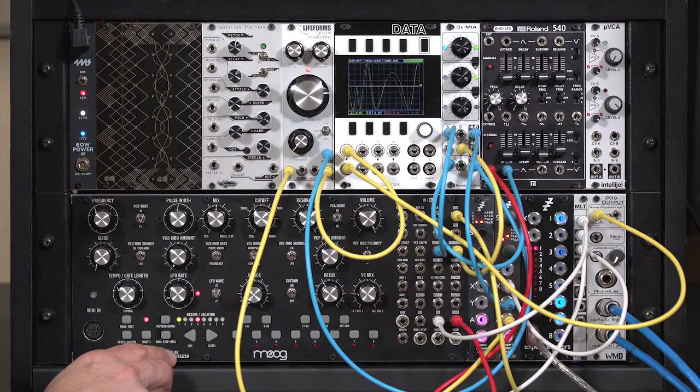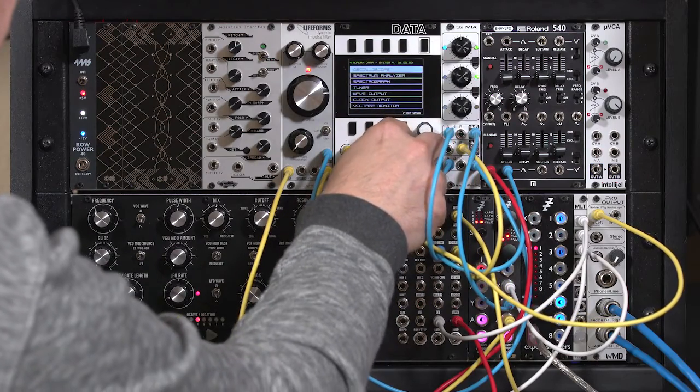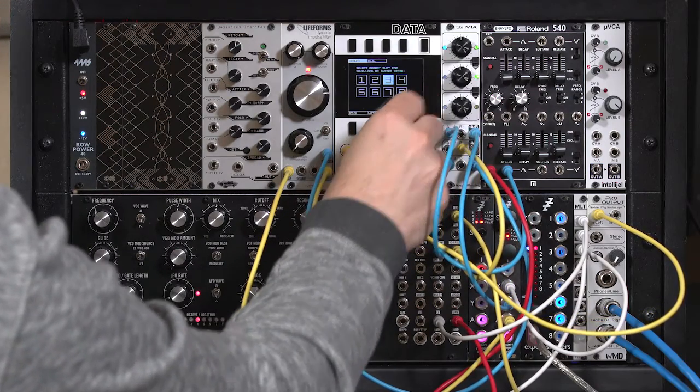And I have a little sequence going to change the pitch of the Moog's oscillator. Let's go ahead and look at something a little different here, and just look at this over time.